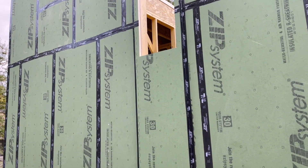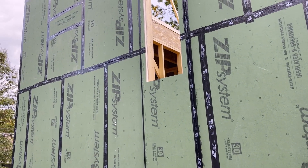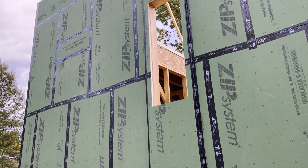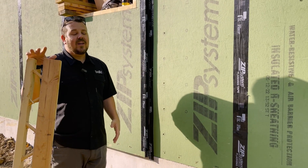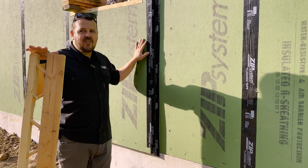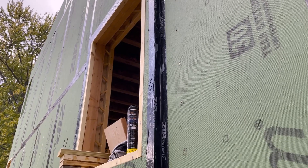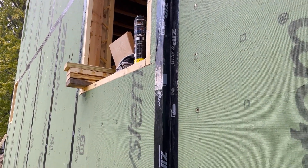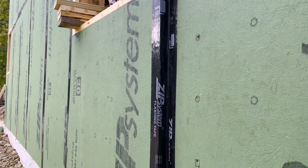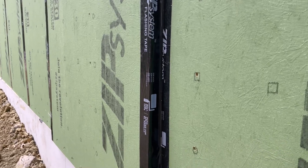We talked to the city and found out the code only requires one inch of elevation change. It doesn't seem like much, but we'll have Hardie lap siding, a flat trim, and then Hardie lap siding again — so this little elevation change will very much show and be visible from the street when we're done.